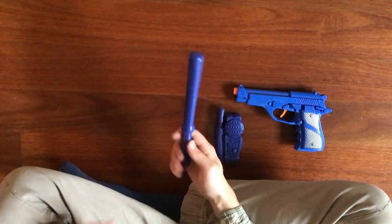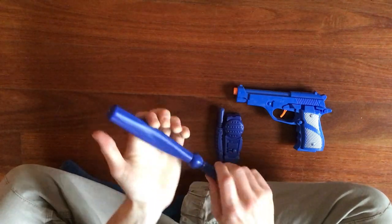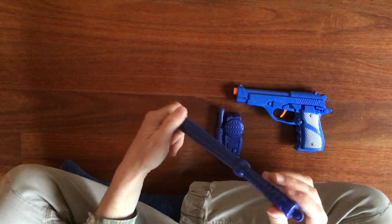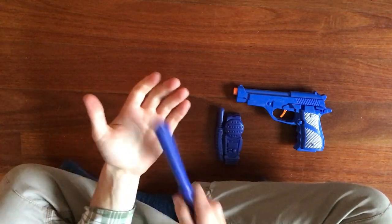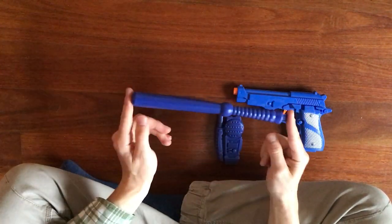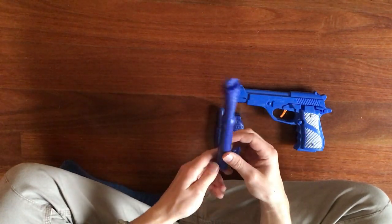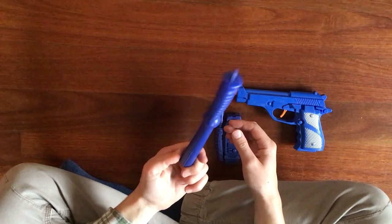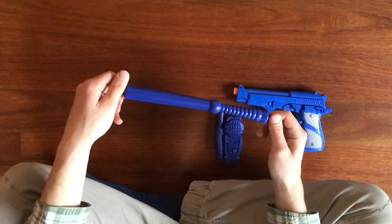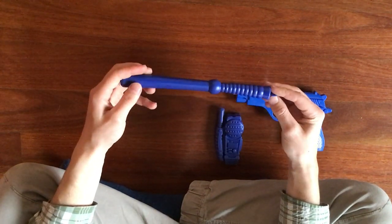Then we have the baton. The plastic it's made out of is very squishy — it'd be very hard to hurt someone with this. It's very short, looks like a baton — one style of baton. It's not the telescopic one, it's modelled off a fixed baton, probably a full tang baton.